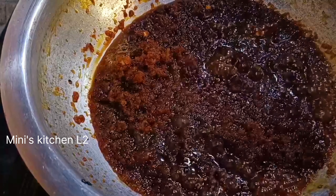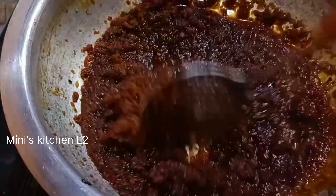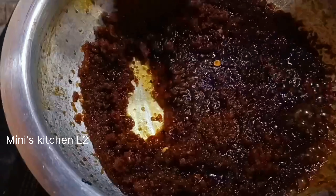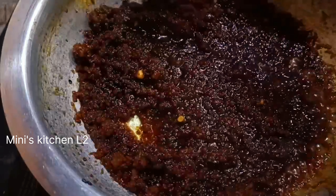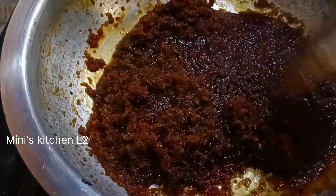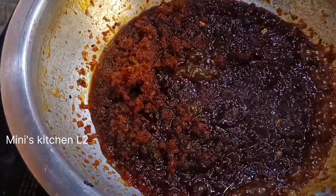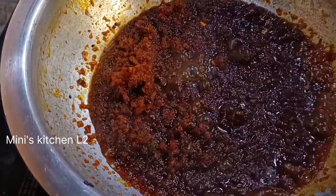Now, before you finish the plate, please start in the pan. The pan is ready to cook. We have to cook the pan. We are going to cook the pan. We need to cook the pan.